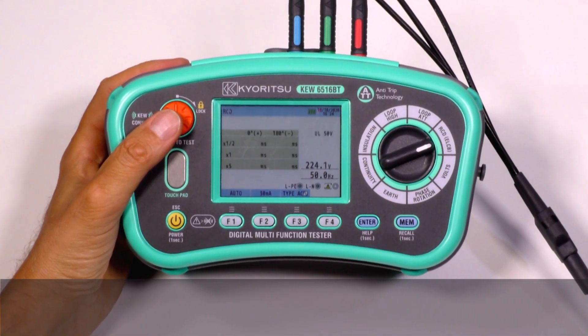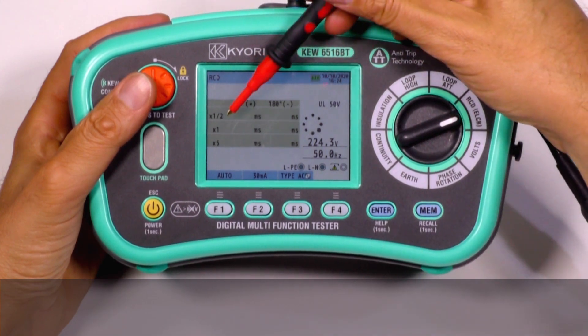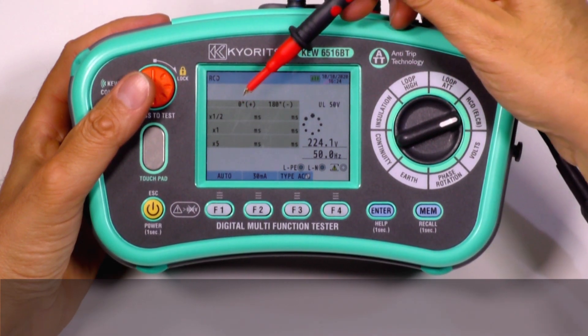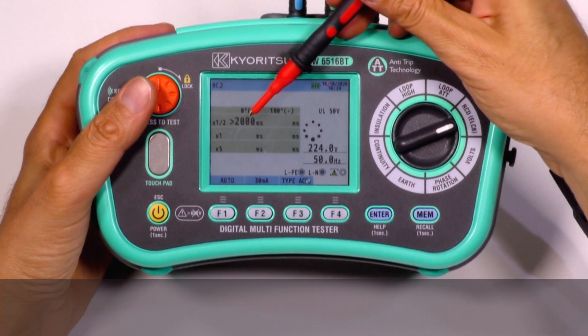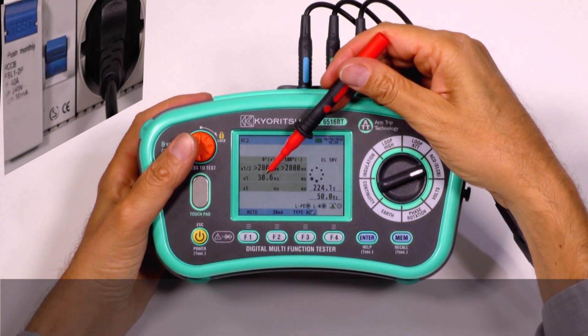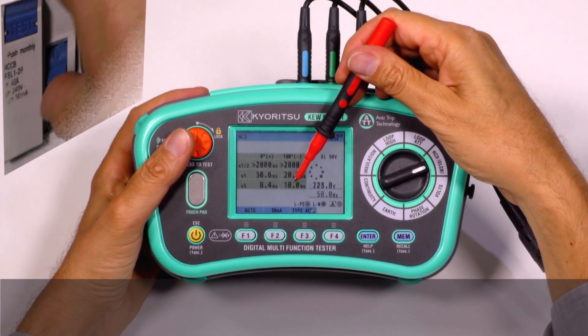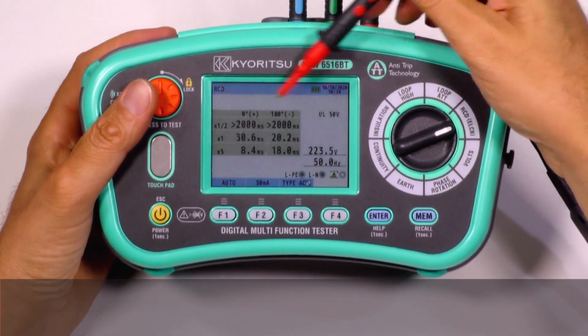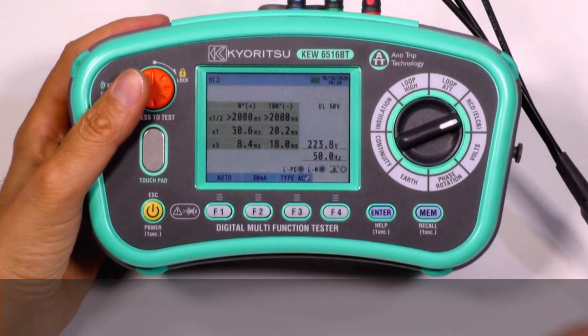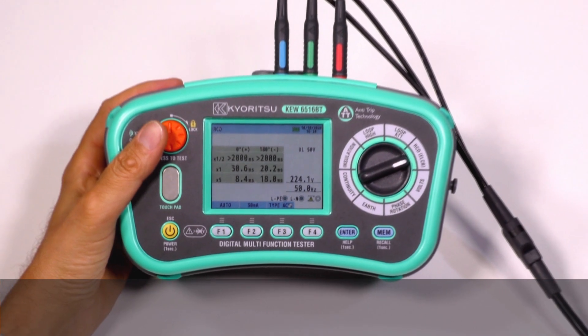Or with the auto test for RCD measurements, all the tests at half time, one time and five times the rated current will be carried out automatically — testing no-trip at half time, trip at one time, and trip at five times. All the results are shown on one display, and we don't need to press any button to see all the results.